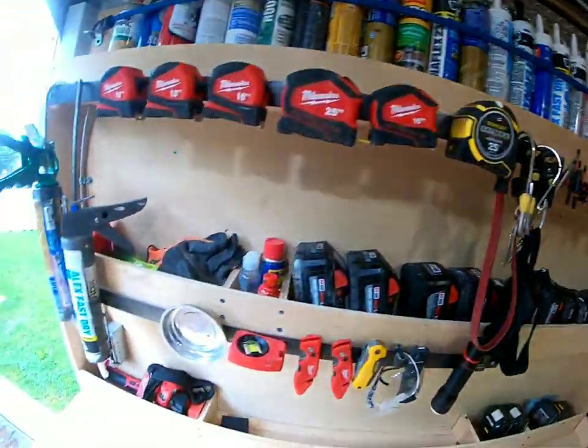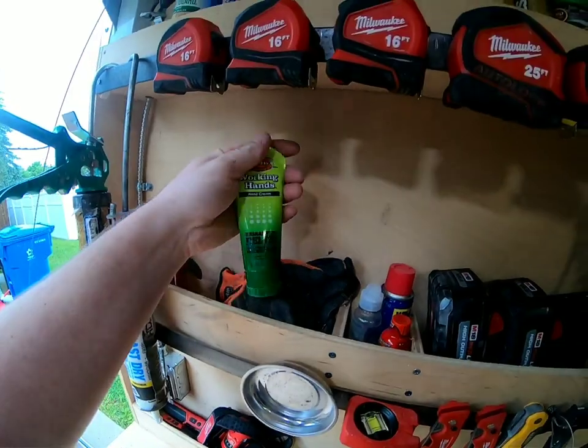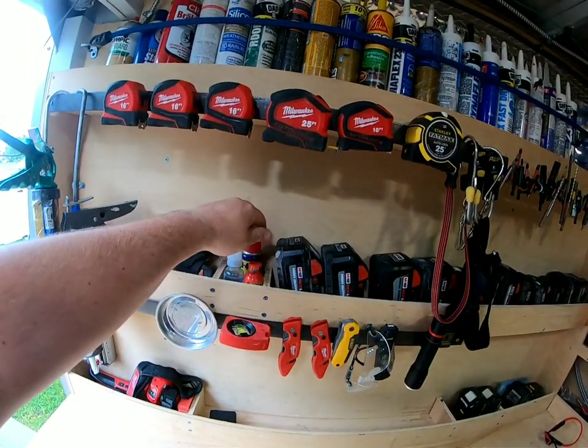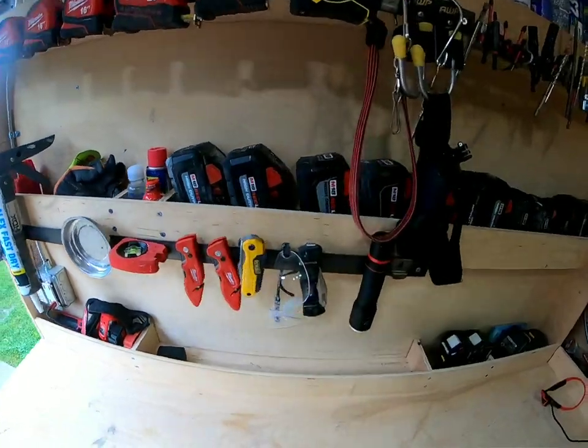GoPro head mount. And then I've got Kiehl's hand cream — helps out, thanks wife, appreciate it. I'm wearing a little WD-40, five-hour energy, and then I wear contacts so sometimes I get crap in my eyes, so I'll wash it out.